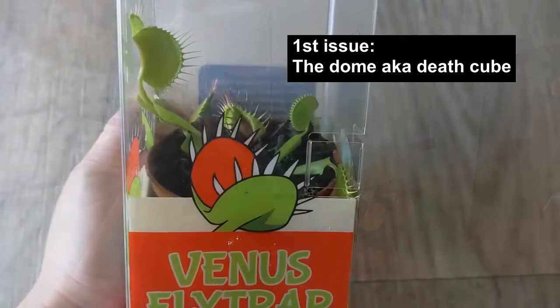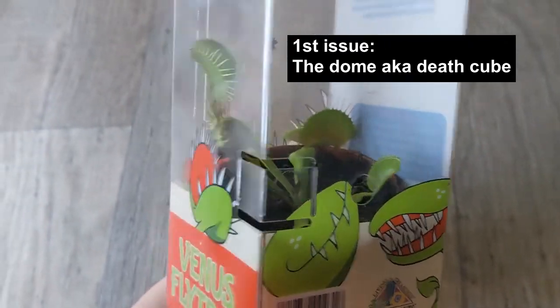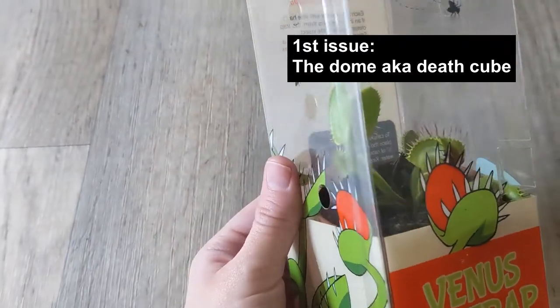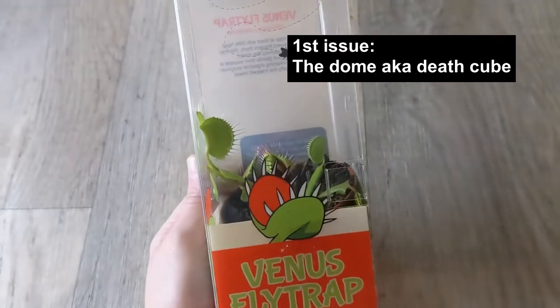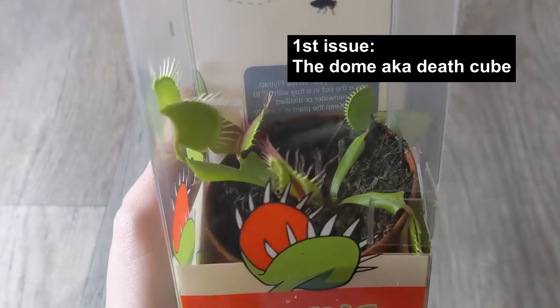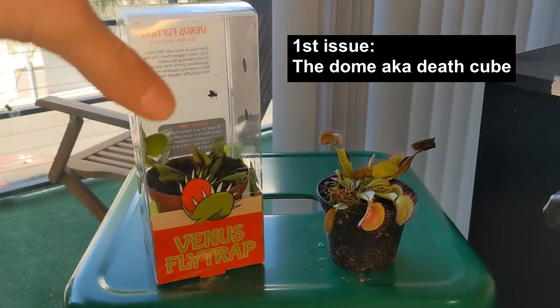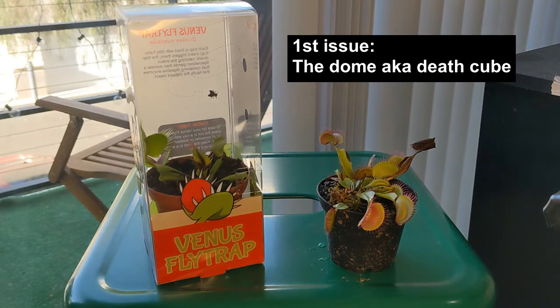This enclosure prevents the plant from getting proper lighting and also makes it difficult to water the plant, so these plants must be removed from this enclosure. Unfortunately, both of their packages actually indicated that you should keep these plants inside this dome or a similar container, which is incorrect and can end up weakening and killing the plant.